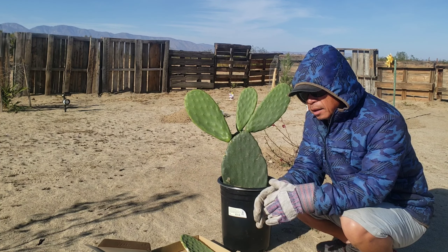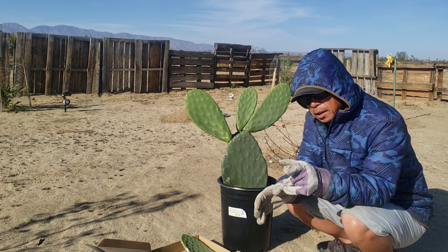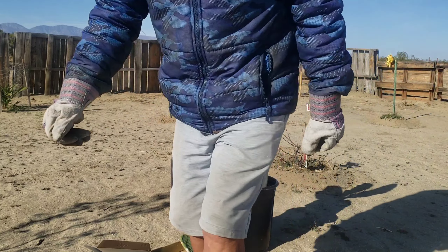Today we bought more plants, more edible fruit trees. Oh my gosh, I got a little bug down there running around. I'll be right back because that little bug actually ate my cactus.